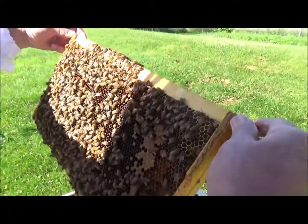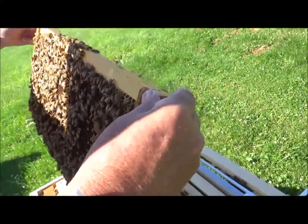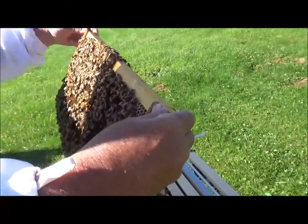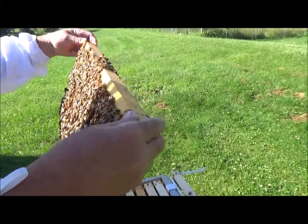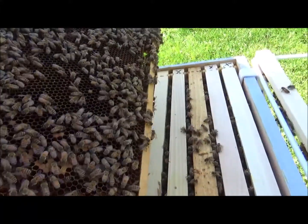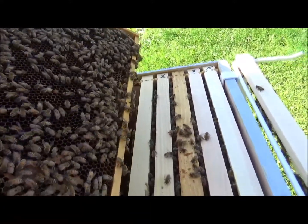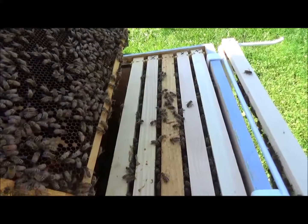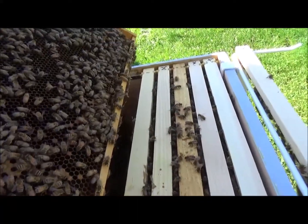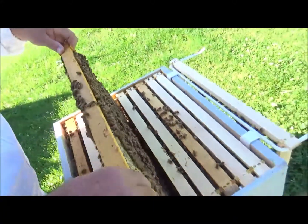Pollen, capped brood, nectar. Spider. I see no cells on the bottoms of the frame. I don't see her either. But we smoked the box.